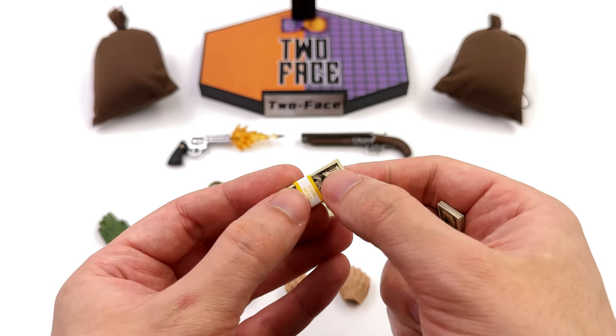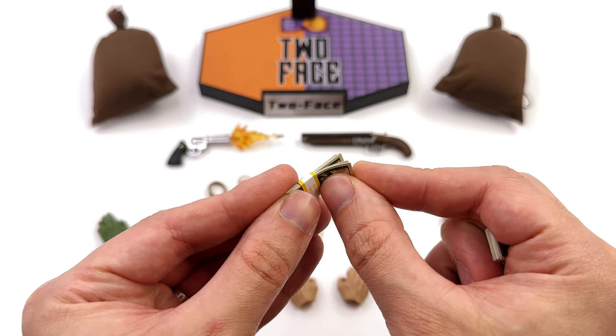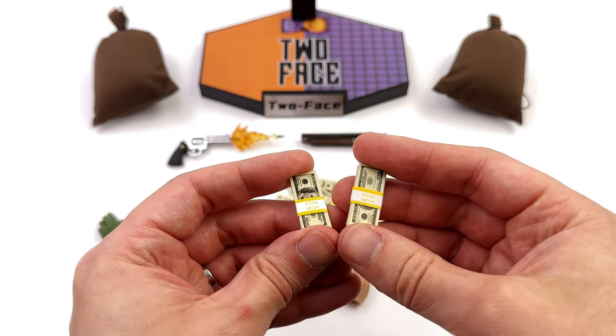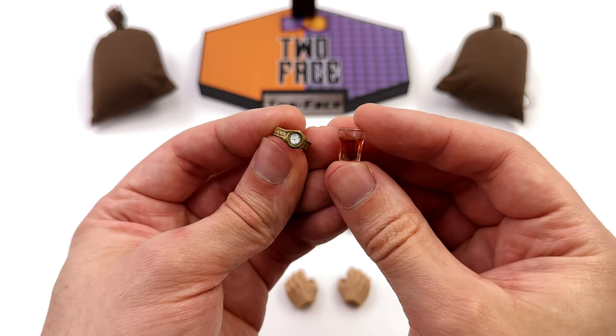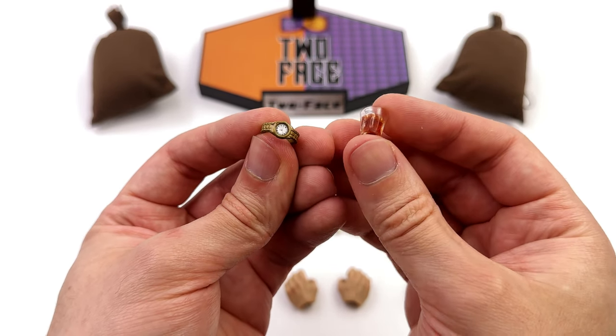As I mentioned, with the bags of loot you've got multiple stacks of 10k. They're fully printed, each of the notes are removable, and if you wanted to stuff some in his pockets or the loot bags you absolutely can.